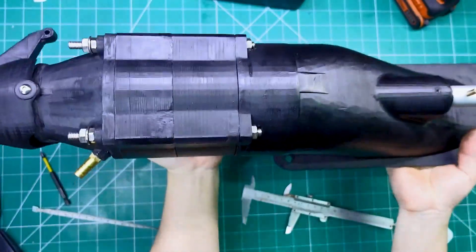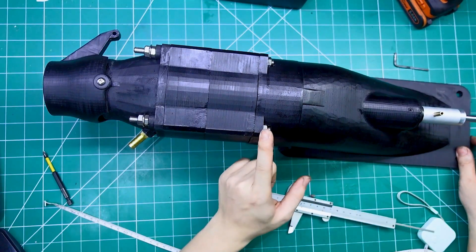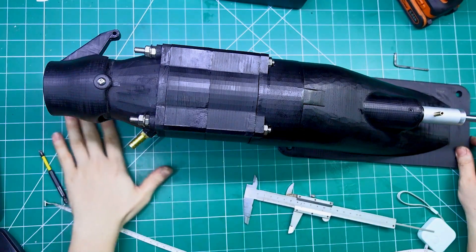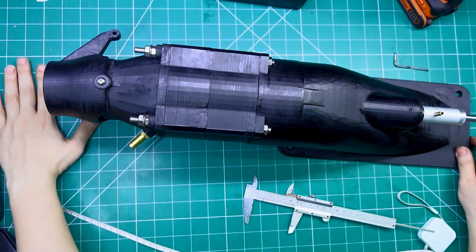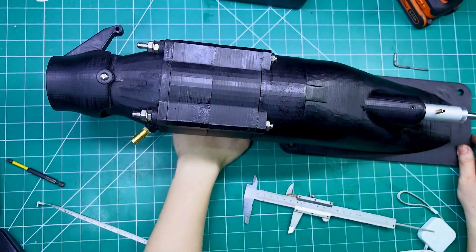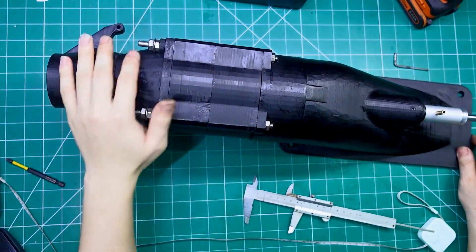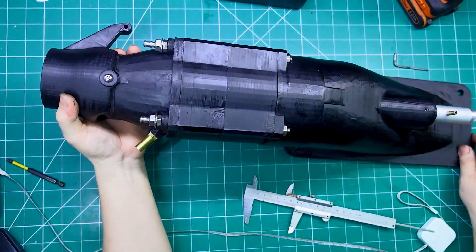Alright everyone, so here we are. I've officially completed building this turbojet engine. Honestly, this unit is surprisingly heavy. Even though the main body is made from plastic using 3D printing technology, the whole thing weighs around 2–3 kg. That's thanks to the combination of materials I used: plastic for the casing, an aluminum shaft for strength, chrome alloy parts for durability, and stainless steel screws to hold everything together securely.